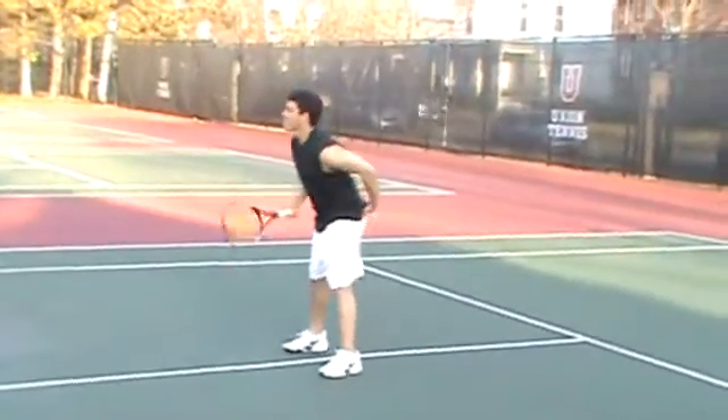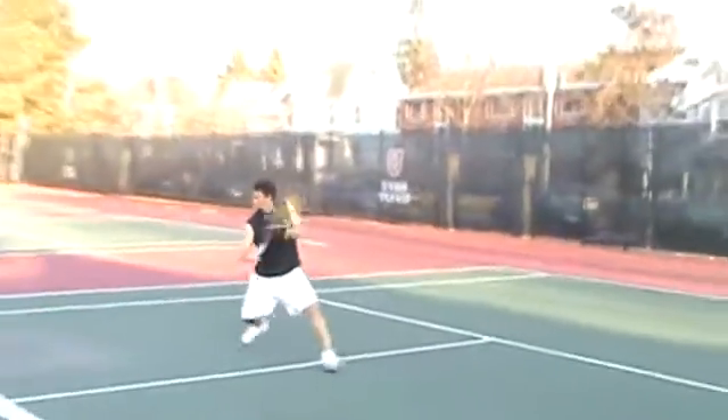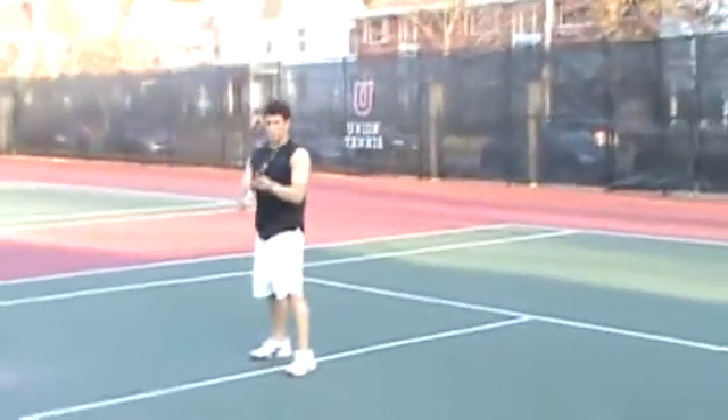Okay, we're good. Here we go. Those look better already. There's a little tilt on that one. A little tilt back.